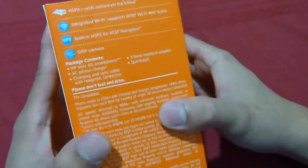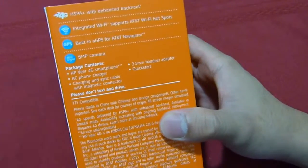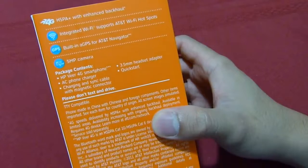In the back you have some useful information such as it's HSPA Plus enhanced with backhaul. You have Wi-Fi, GPS, and also a 5 megapixel camera.